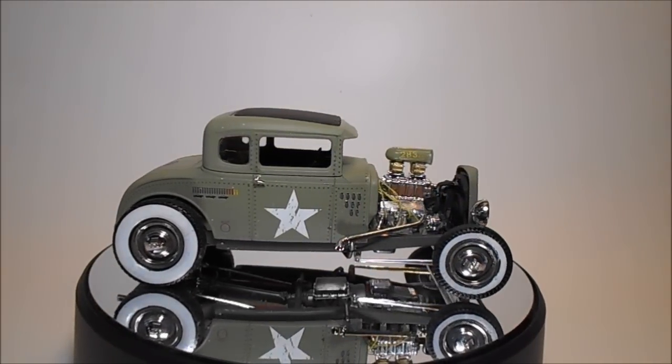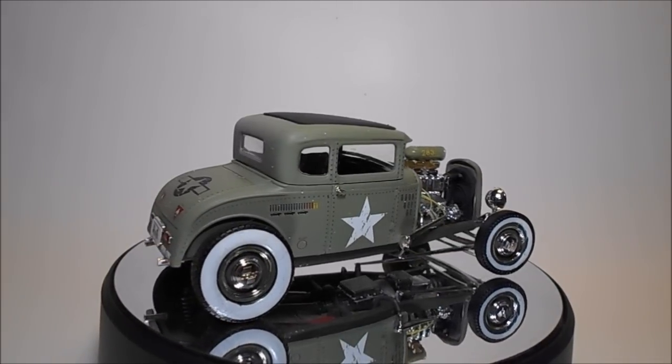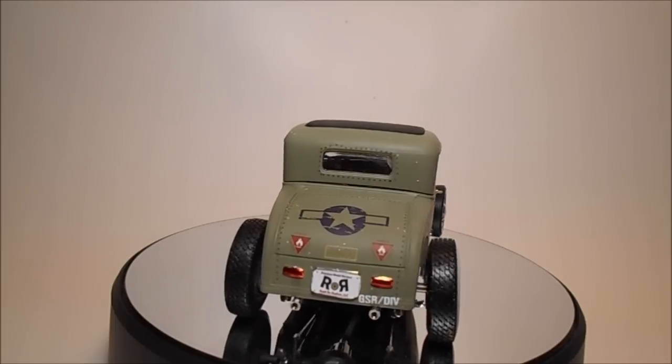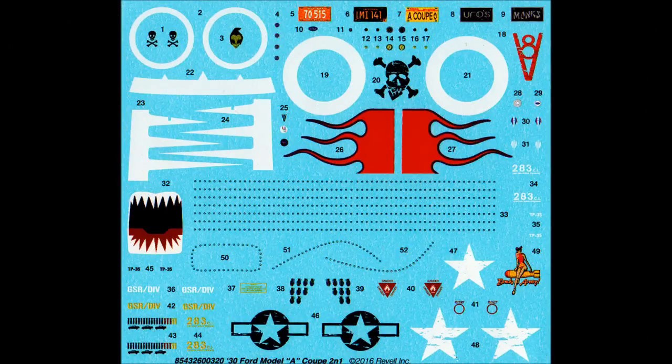For the most part I use Model Master's liquid cement, but there are some other adhesives like super glue and Elmer's which I'll point out. The paints are generally Tamiya acrylic bottle paints and some rattle can paints for things like primer. Here are the decals — they are very colorful and the registry is good. I strongly recommend using decal setting solution to help with adhesion and conforming to body contours, but as always follow the manufacturer's safety guidelines for any products mentioned.